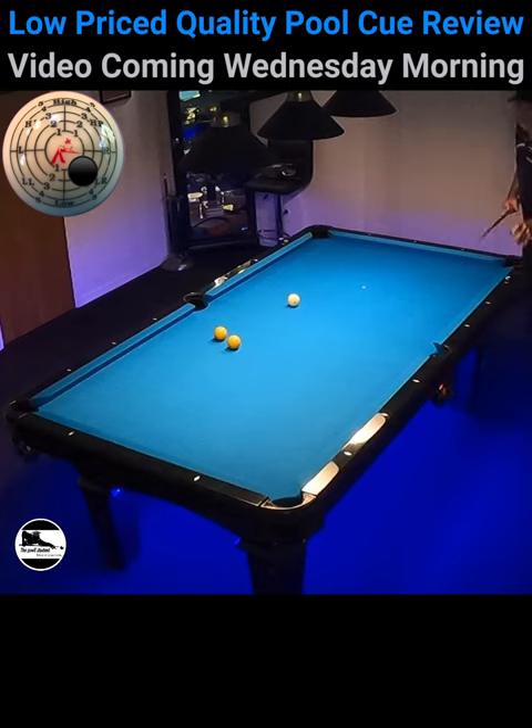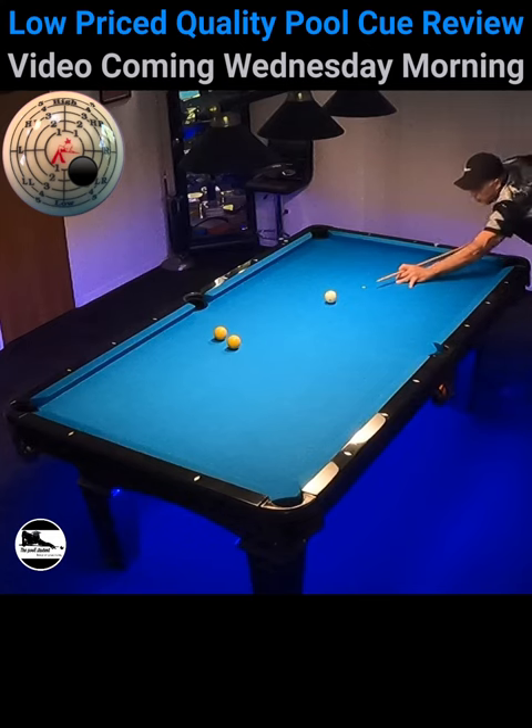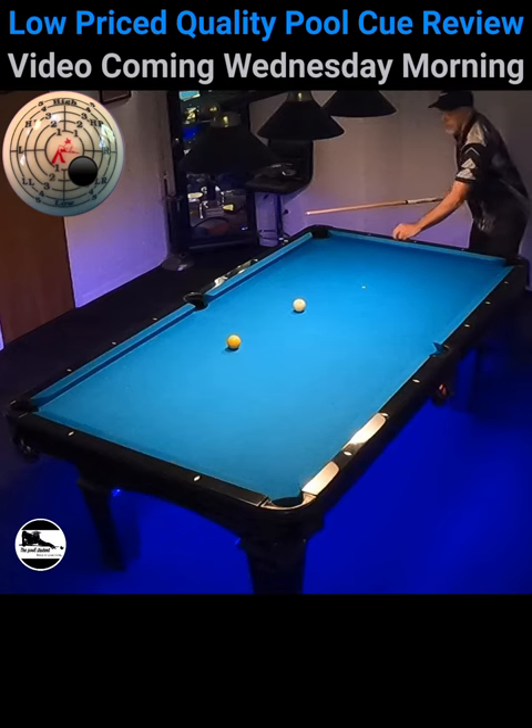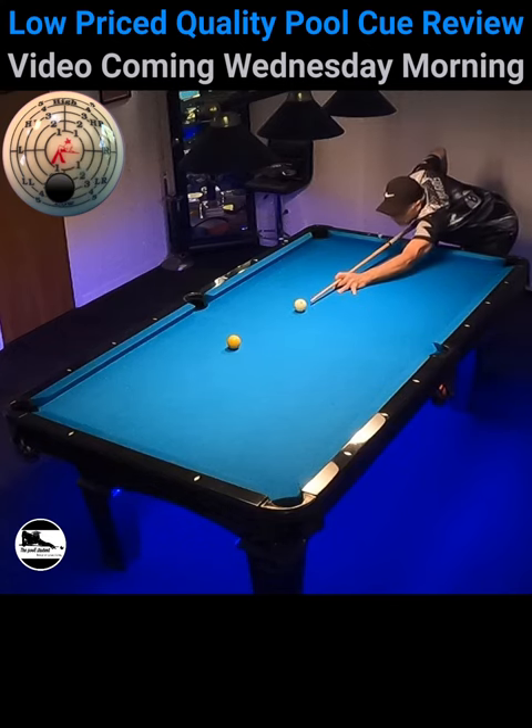That's a tough shot right there. I had to kind of stun that over. I had to stun this one — I didn't quite get the angle. Stun it again. I can make the ball though, no problem here.